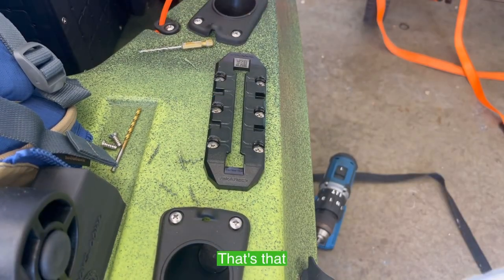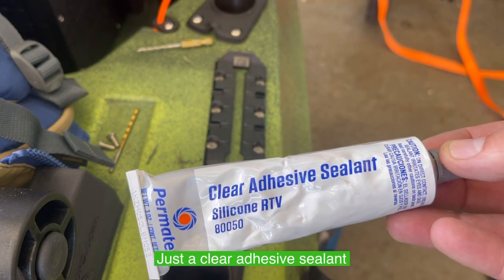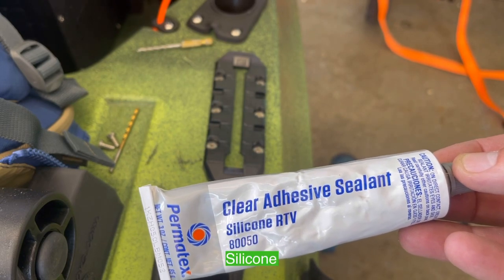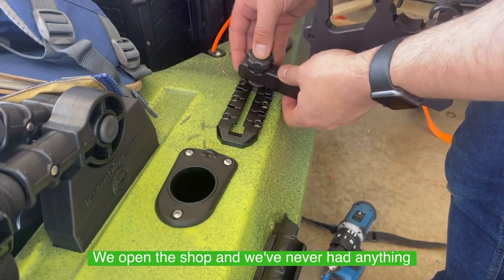Right here you can see it's just a clear adhesive sealant silicone by Permatex. We've been using this since we opened the shop and we've never had anything fail.